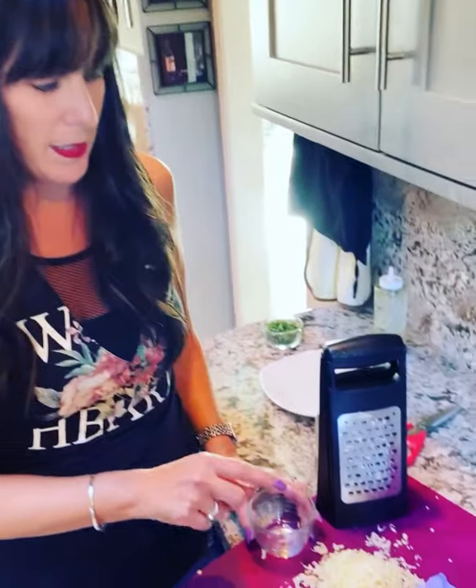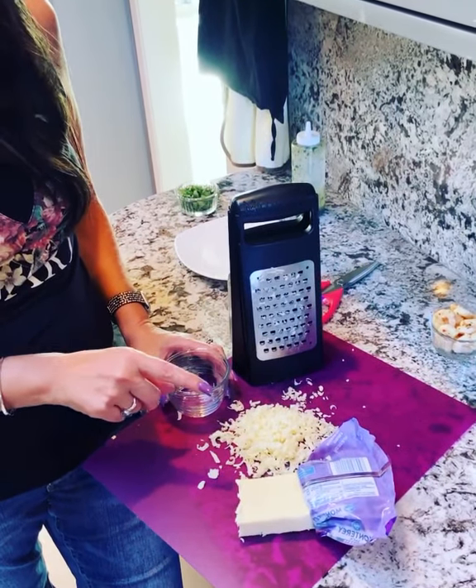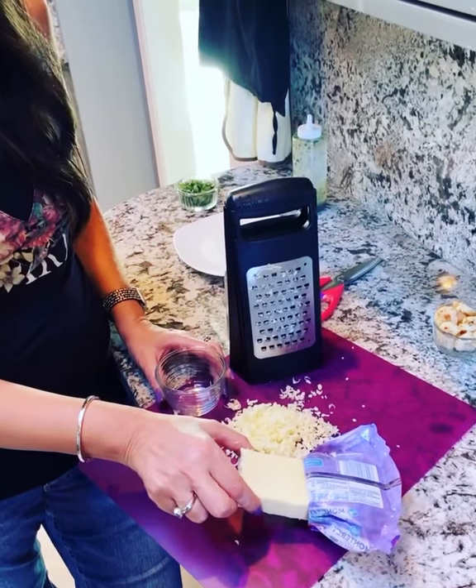Hey guys, just a real quick tip I want to share with you. If you have issues grating cheese — I know I used to — quick tip: put your cheese in the freezer. That will help grate your cheese much easier.